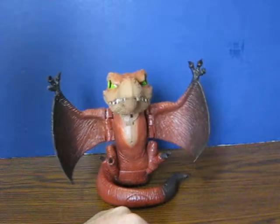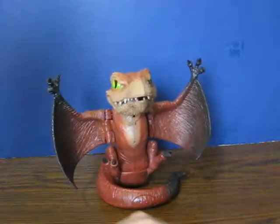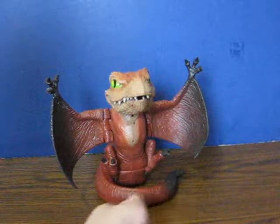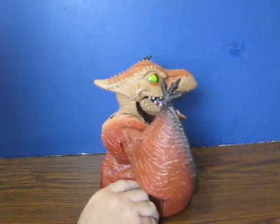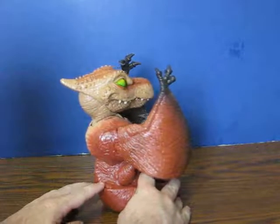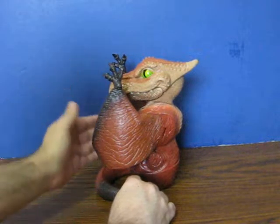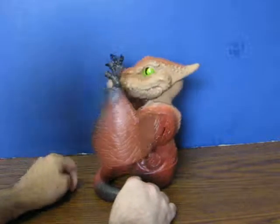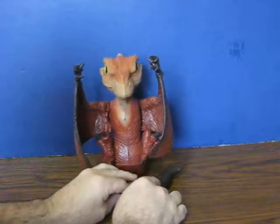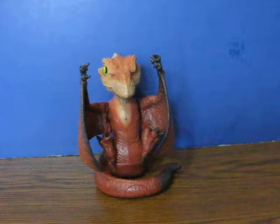The pterodactyl screams in response to motion. That's pretty much it — yes it is.